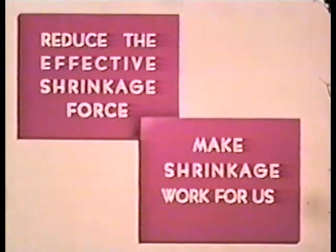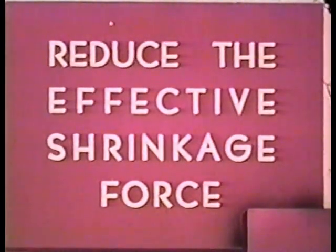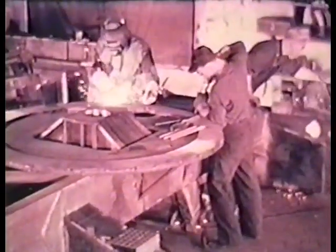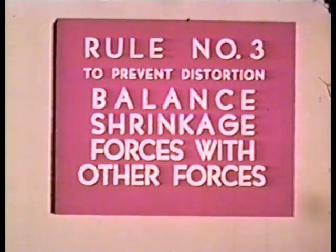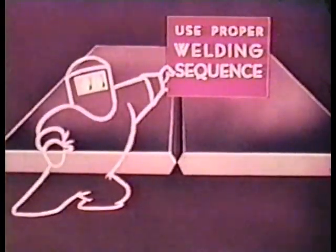So far, we have illustrated several methods by which we can control and prevent distortion: first, by reducing the effective shrinkage force, and second, by making shrinkage work for us. But on certain types of weld jobs, we may still find that we have a distortion problem. Then we must use other methods. Call this rule number three: to prevent distortion, balance shrinkage forces with other forces.